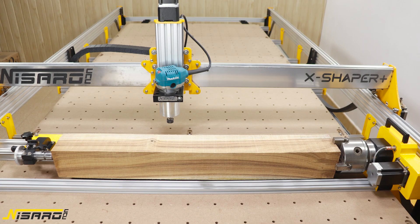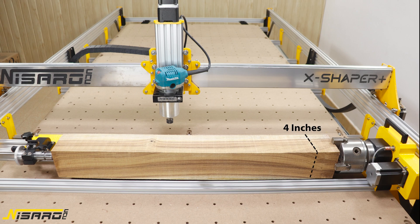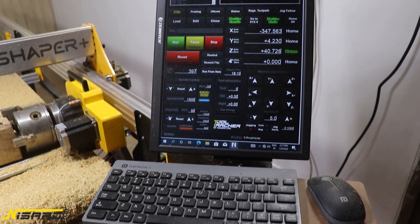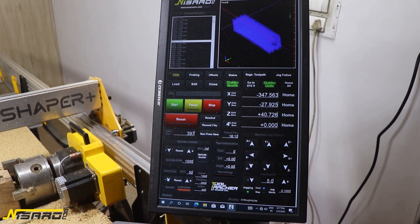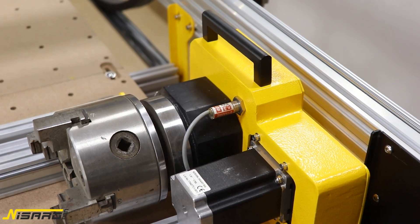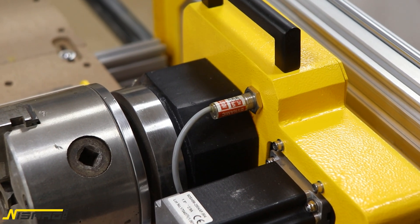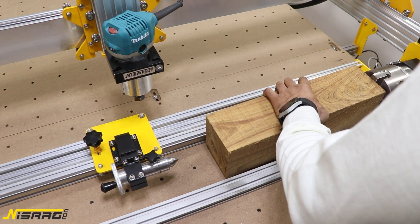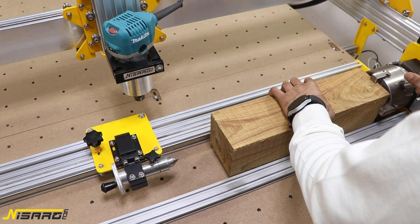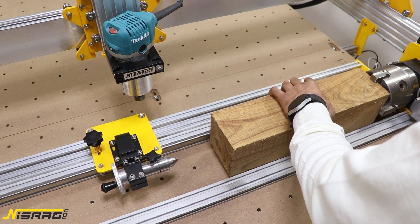The base configuration that fits the 48 by 48 X Shaper Plus will allow you to carve objects up to 4 inches in diameter and 36 inches long. The Rotex Rotary is quite feature-packed. Some of the best features include the integrated proximity sensor, which helps you re-home should you lose track of your cutting position, and there's also a nicely designed adjustable tailstock mechanism.